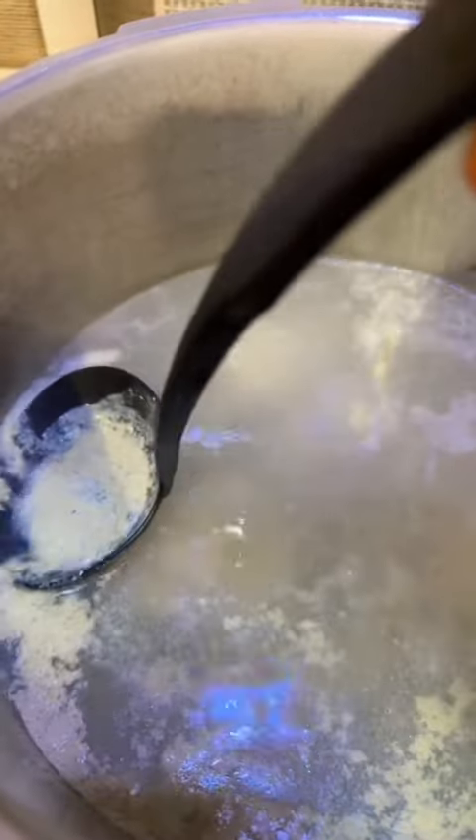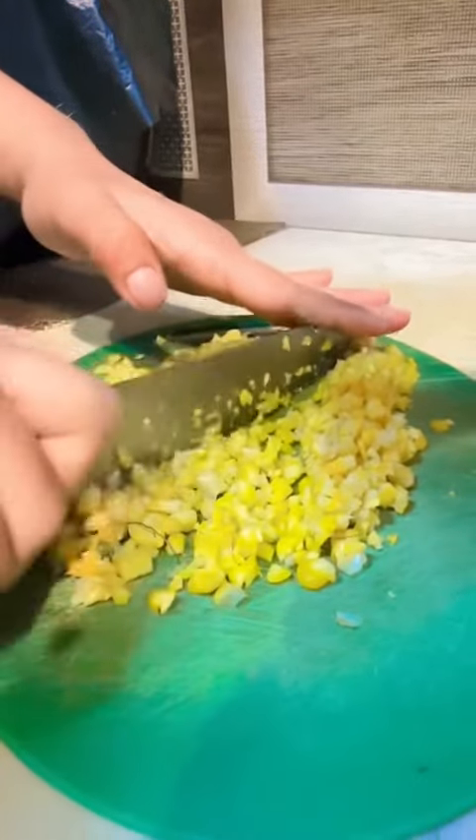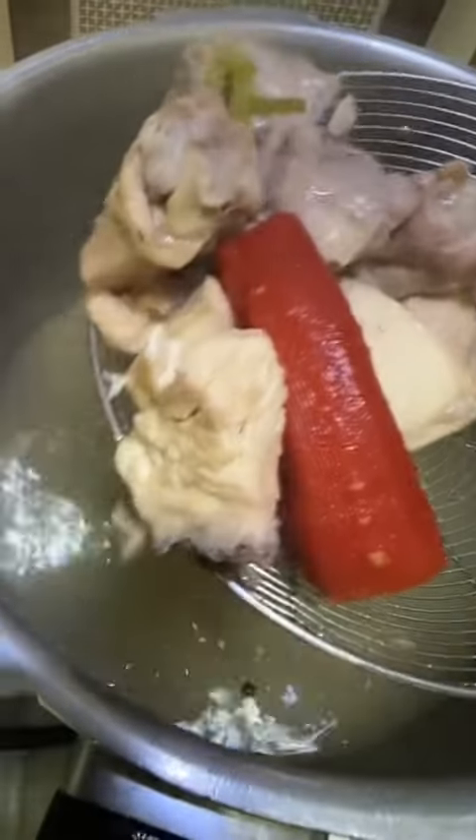Let the chicken boil a little and then slowly skim off the foam. Cover the lid and let it cook on medium to high flame until chicken is tender, for about 15-20 minutes. In the meantime, we crush the sweet corn. Use a strainer to remove the chicken from the broth and let it cool, then remove the meat from the bones.